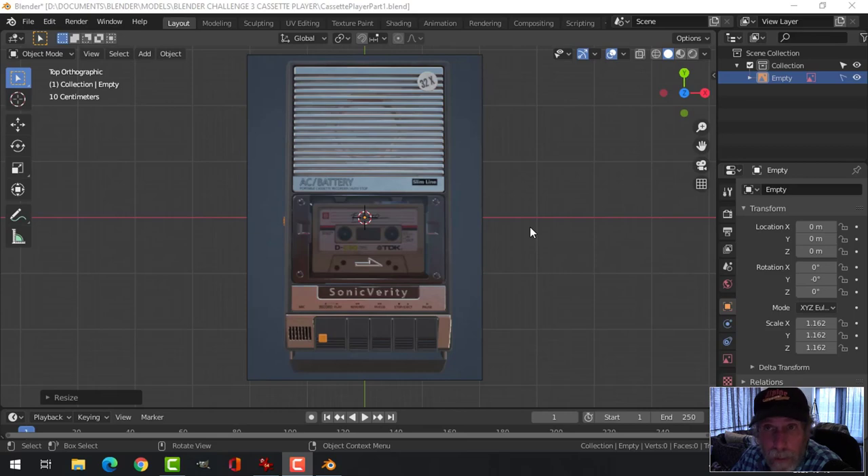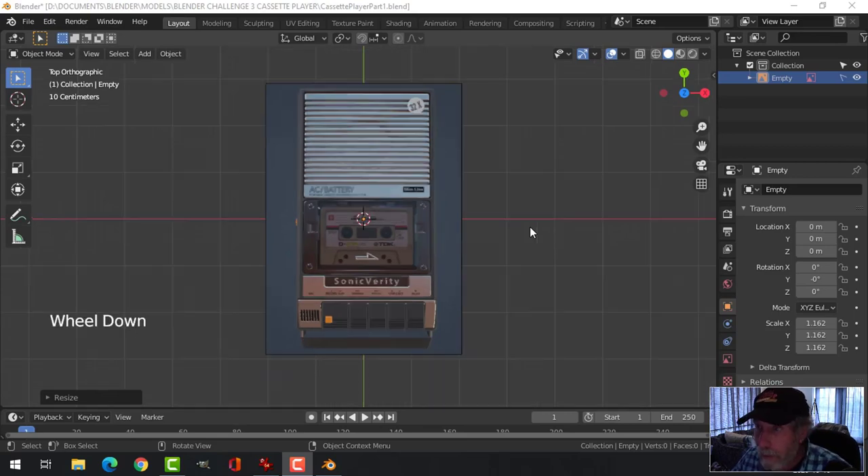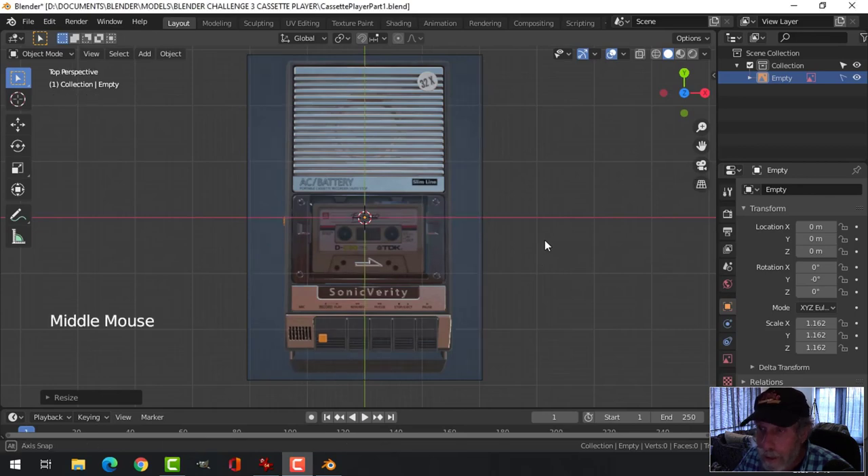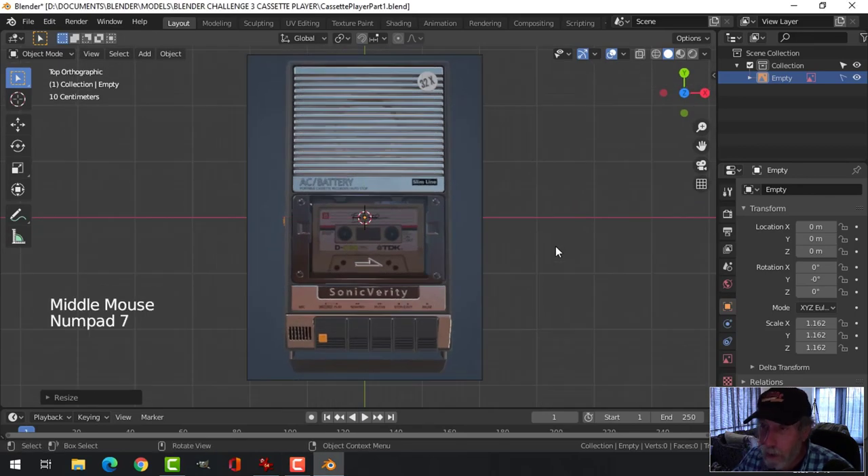For Blender Challenge 3, a model of a communication device, I am going to create a cassette player. This is just a reference image from Jack Perry — I hope he doesn't mind me using it. He created a lot of the models for Alien Isolation. This is just a screen capture and all I am going to use it for is to trace the outline. You could use any cassette deck you wanted if you wanted to do something similar.